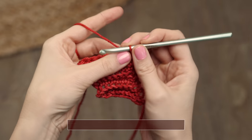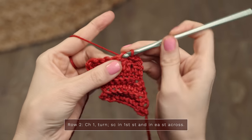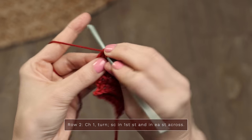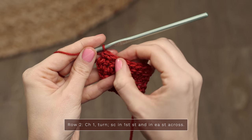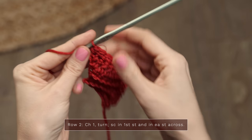Row two of the body is again very simple — you're just going to work single crochets across your row. Turn for row two and start with a chain one. This is a really simple, mindless row; just work one single crochet into each stitch across. There's no increasing or decreasing on this row — just make sure you maintain the correct stitch count. Don't forget to work into the final chain two, which counted as a stitch, so you should have eight stitches. Rows three through six, you're just going to repeat rows one and two twice.